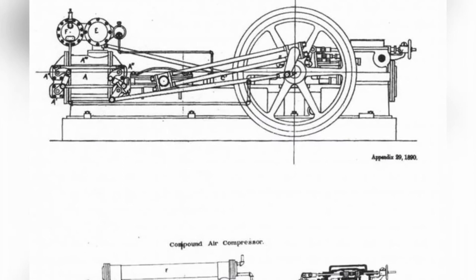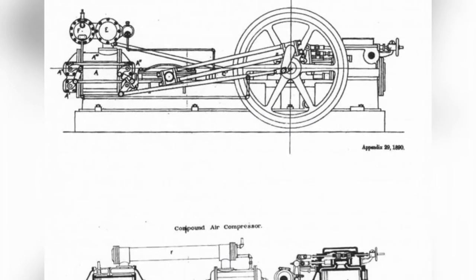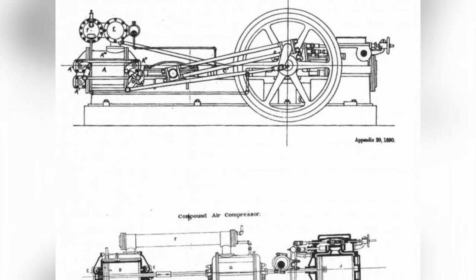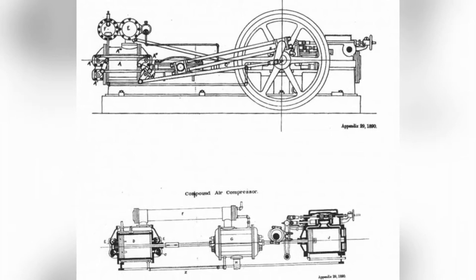A set of 15-inch air cannons not only took up a large area, but all the equipment together weighed over 200 tons, making it unsuitable as naval artillery and mainly used as fortress defense cannons.